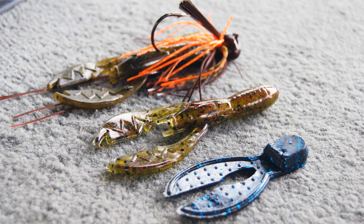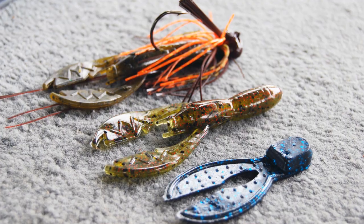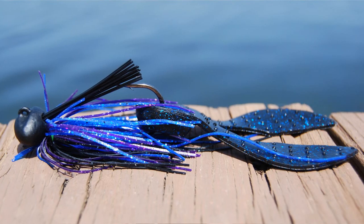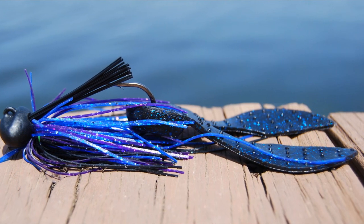The second type of trailer I want to talk about is a flapping style trailer. These have big claws and put off a lot of vibration, which is perfect if you're fishing in very warm or dirty water. These flapping style trailers will also slow the fall of your jig, so any time that you want to slow the fall, this is a good trailer choice.